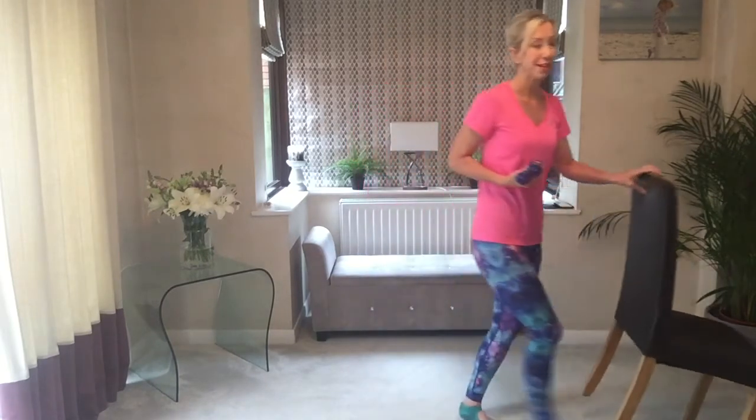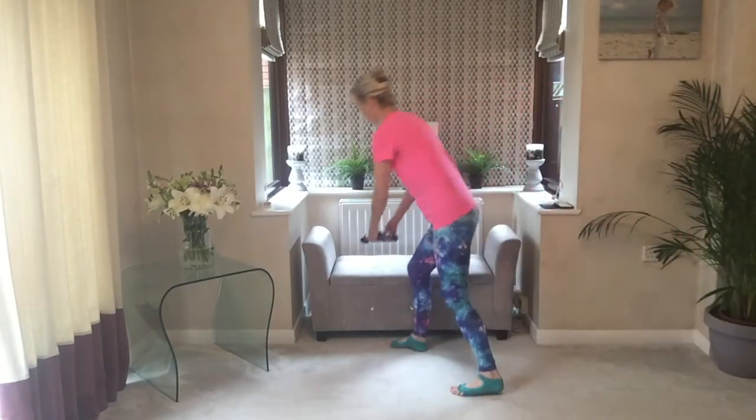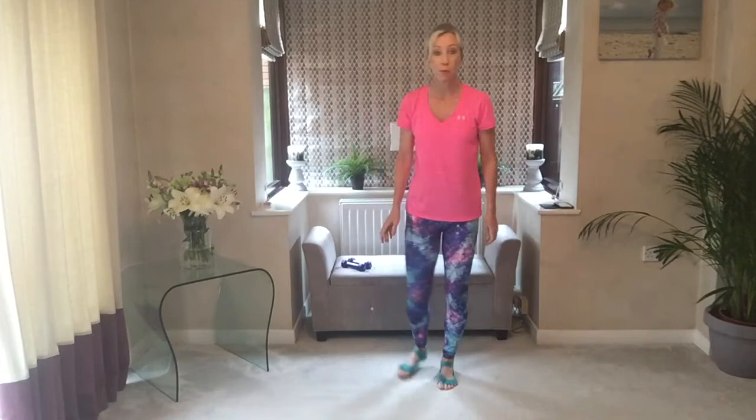Hi there, welcome to Beginner's Bar. All you'll need for this is a pair of hand weights and a high back chair. We're going to move that out of the way just to start with, and place the weights down because we're going to start with warming up.